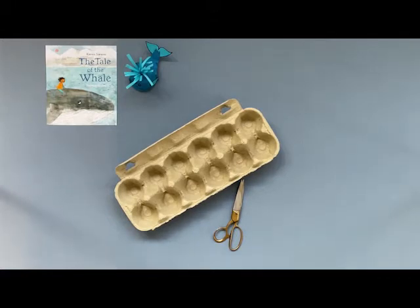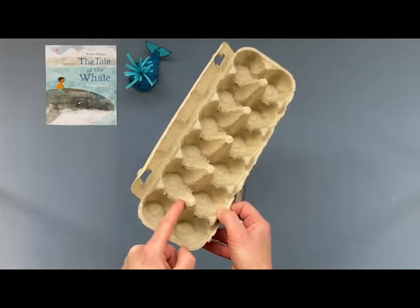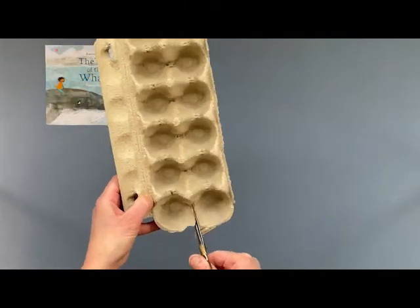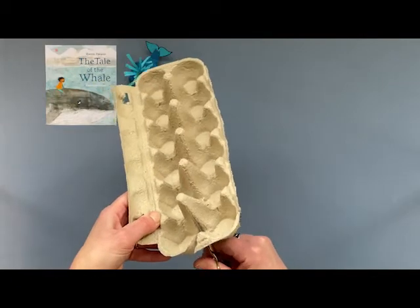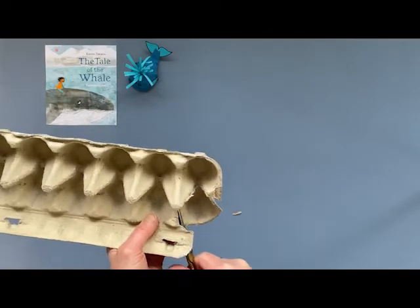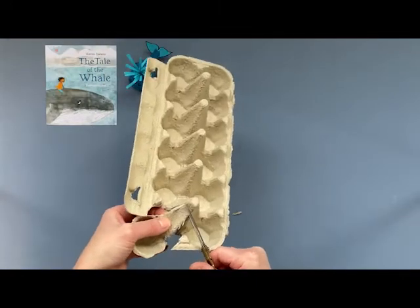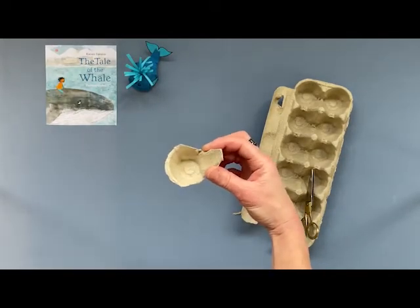To start with, we need to cut out the shape of our whale, and we actually need to use a little bit more of the egg box than just one circle. Have a look at your egg box — we're going to take this section here, but we also need a little bit of this section here. You may need a grown-up to help you with the scissors to cut this bit out. We're just going to cut along and down here, then up the side and around the other side. It's quite tricky, so you might need a little bit of help to get your egg box bit ready. And then we are left with this shape, which is going to make your whale.